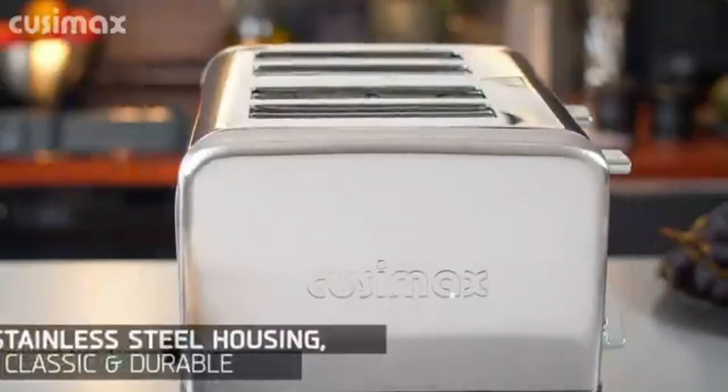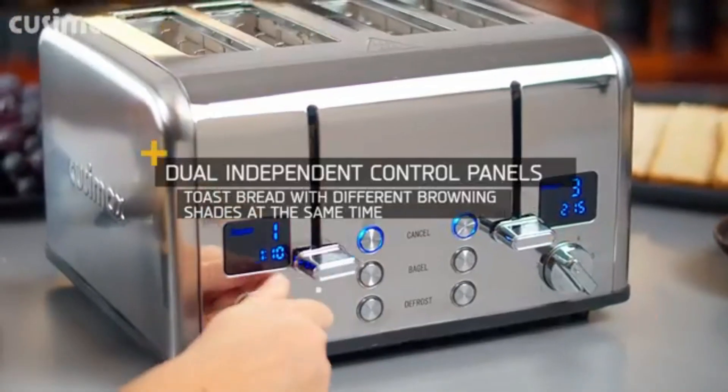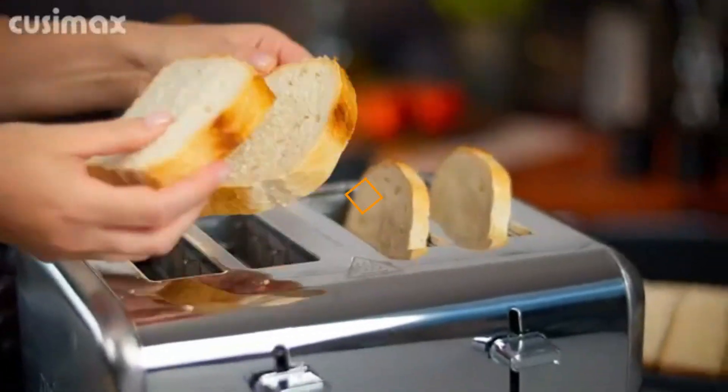First Slice Cusamax Toaster comes with three toasting functions: cancel, bagel, and defrost, with a nice blue light to indicate the function that is in use.